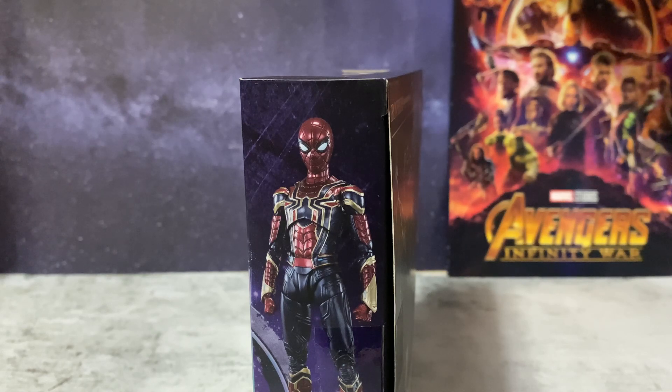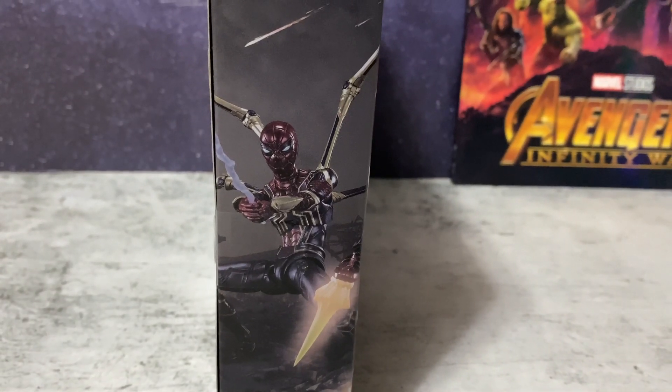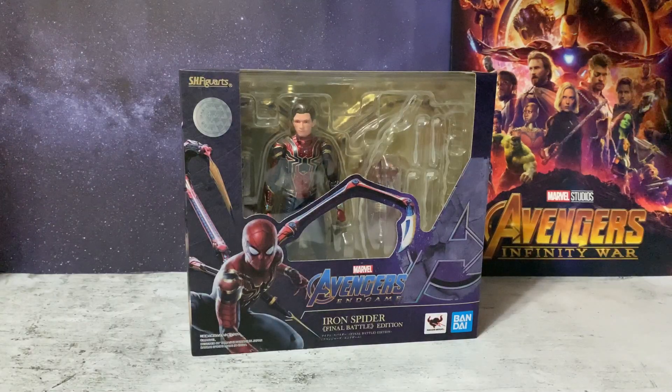Hey everyone and welcome to a brand new action figure review. We have the latest Tamashii Nations Bandai SH Figure Arts, and it's the Iron Spider from the Avengers Endgame Final Battle Edition.